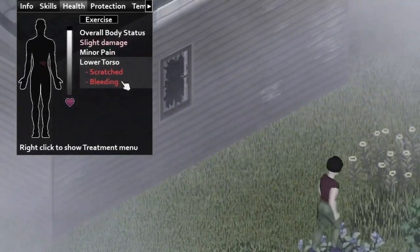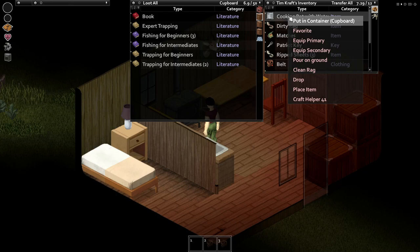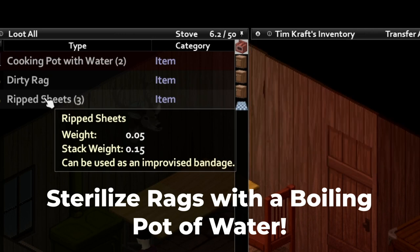In the zombie apocalypse, it will be inevitable that you will get scratched or lacerated. In Project Zomboid, everyone knows you can sterilize bandages by applying disinfectant or bourbon. But did you know you can sterilize bandages with a pot of boiling water as well?